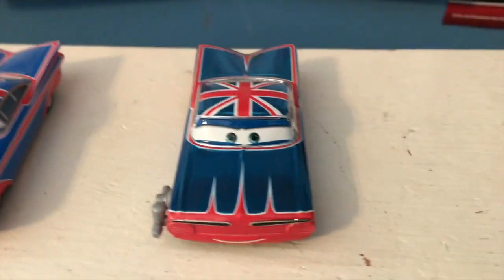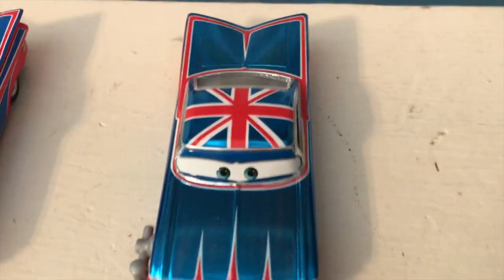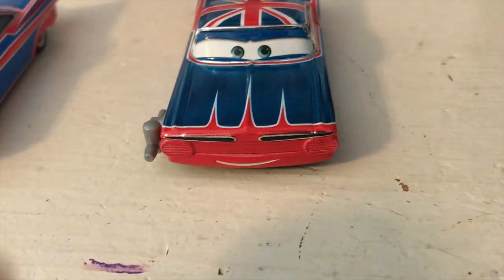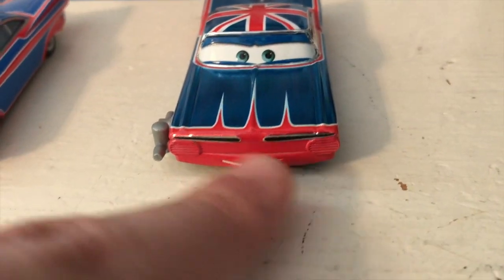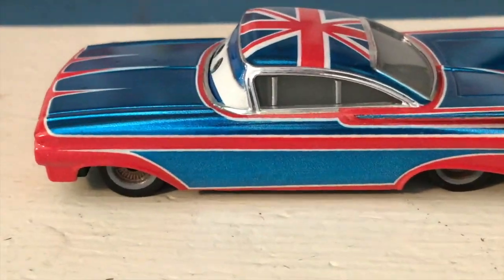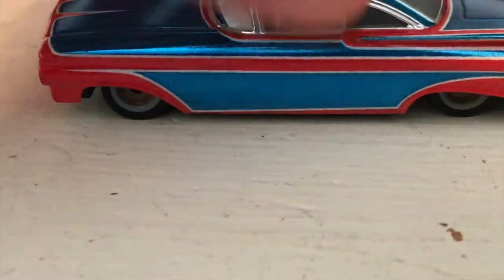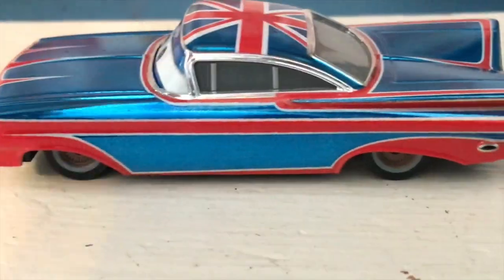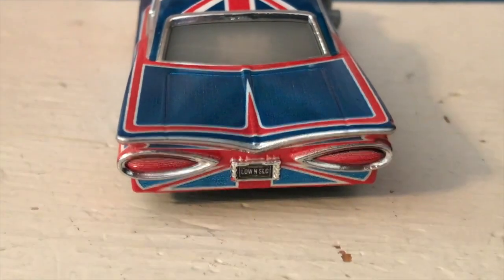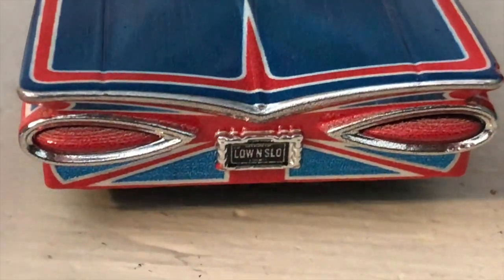I really like how this turned out with that nice metallic dark blue — he looks really cool. Of course, we have the Union Jack flag on the roof. We've got some red triangles with a white outline around them — just your typical Ramone details. On the side, we've got more of that nice metallic blue, and this part down here is metallic blue as well. Got his wheels down there. On the back, we just have more designs and patterns. We've got the 'low and slow' license plate and his back lights.